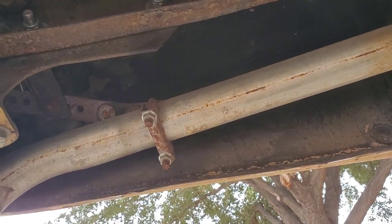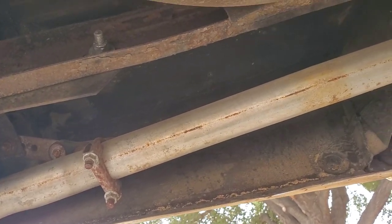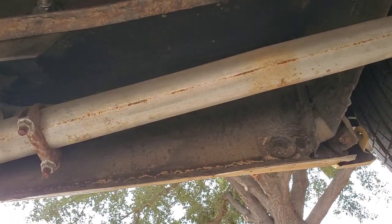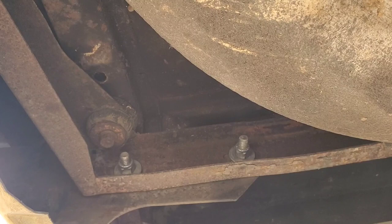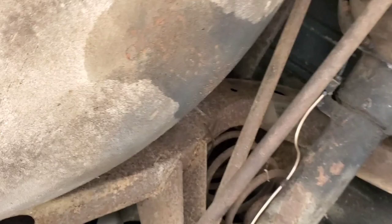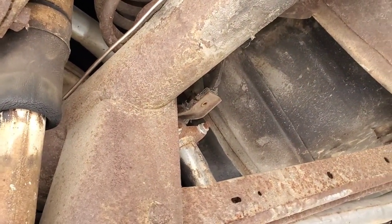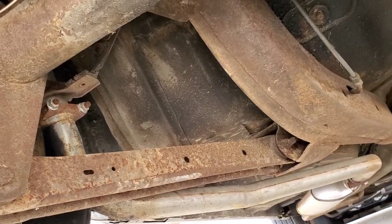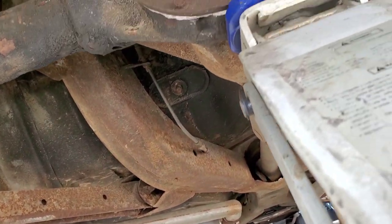We're going to start out with the undercarriage to see if there's any structural problems with the car. You can see the pinch weld on the driver's rear quarter is all intact and good. Obviously the bumper bolts have been replaced — probably the bumpers have been taken off at one time. The spare tire well looks good. You can see the surface rust on the frame because typically the paint on the frame comes off very quickly on a car as it ages.